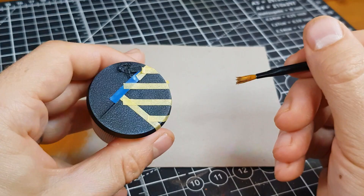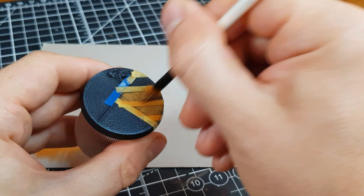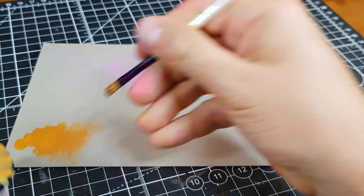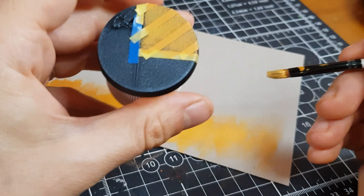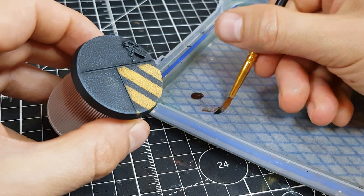For yellow road markings, the process is much the same. Start by stippling Tau Light Ochre, remembering to leave those weathering patches. Overbrush with Yriel Yellow, picking out the texture. Then mix an off-white, like the Ivory from earlier, into your Yriel Yellow and repeat, a little lighter. If you want to shade the stripes, I'd recommend a glaze of Iyanden Yellow or Reikland Flesh Shade — shading yellows with these colours tends to give great results.